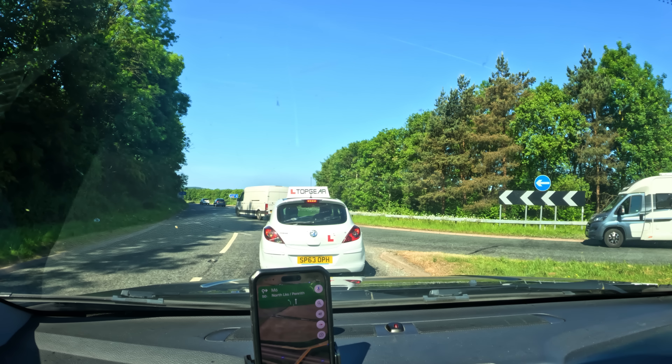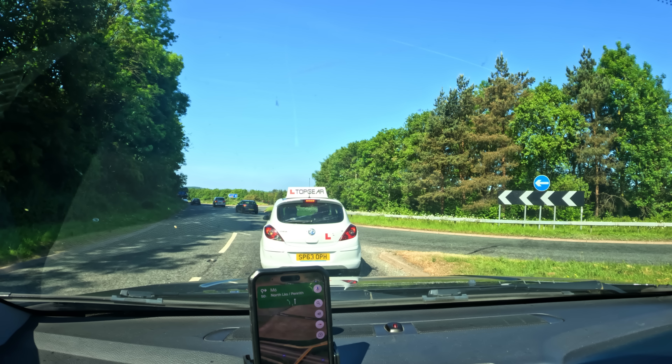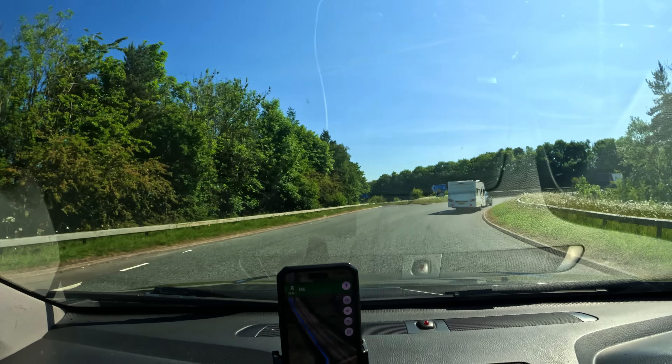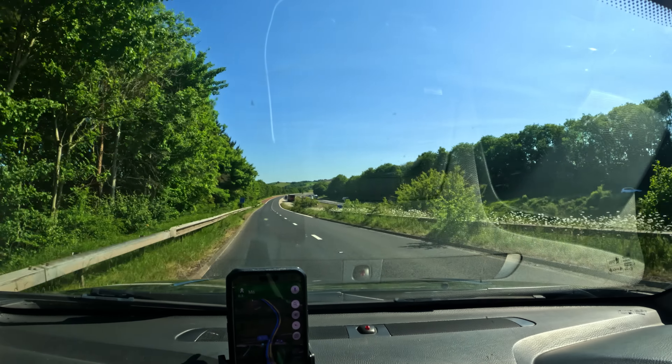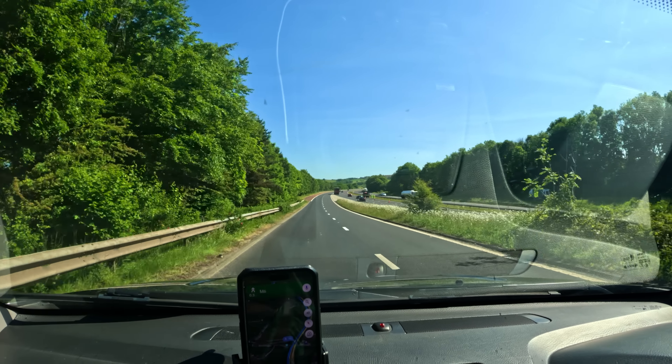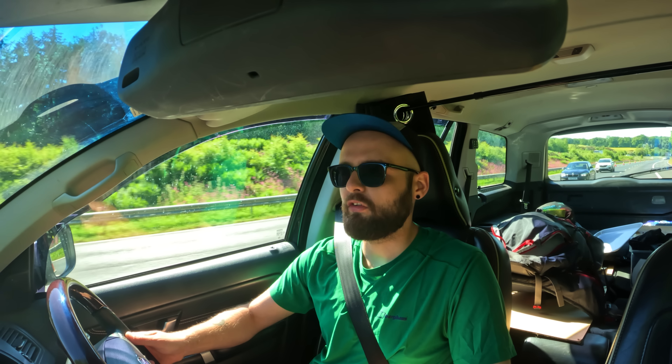Just about to go on to the M6 now, just waiting for Jeremy Clarkson to pull out. 231 miles to go. Boom - M6. Now it's a case of cruise control, literally kick back and relax. We've not got another instruction on the sat nav for 147 miles. So just on the M6 now, it'll go all the way up past the Lake District.